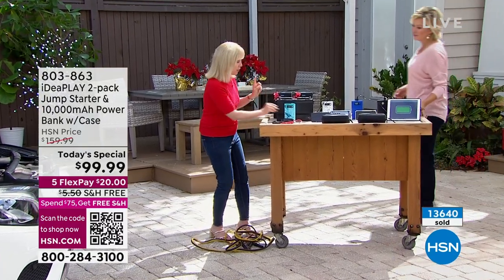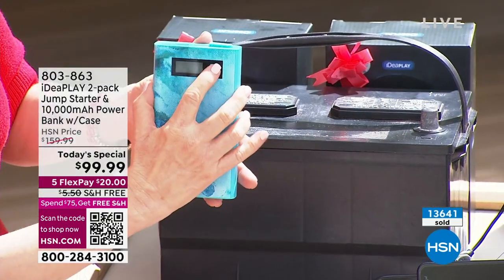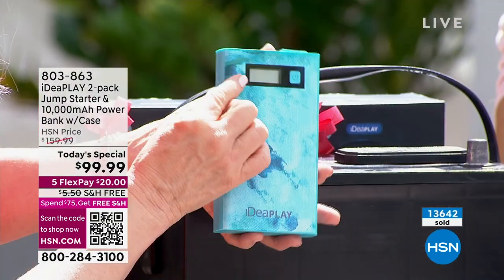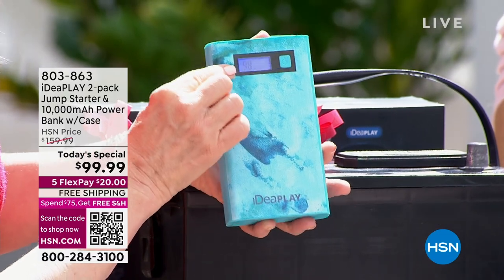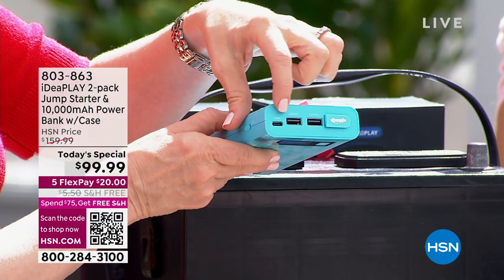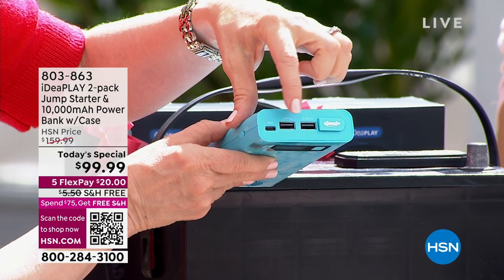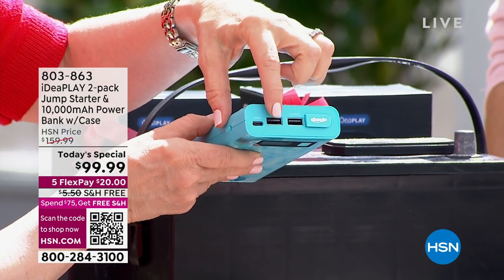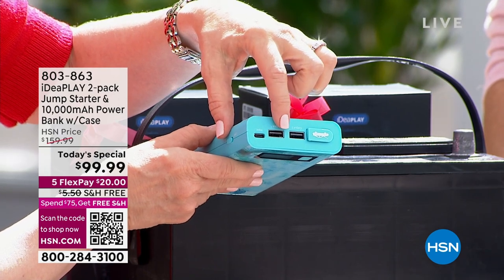Let me show you a couple of things up close. I showed you that digital display — once you push the button, it tells you how much power you have. On the top, this is where you have all the ports. You can jumpstart your car, and then you can go over and charge your cell phone, a tablet, your earbuds, or a gaming device. It also comes with the cables. This is where you jumpstart your car.